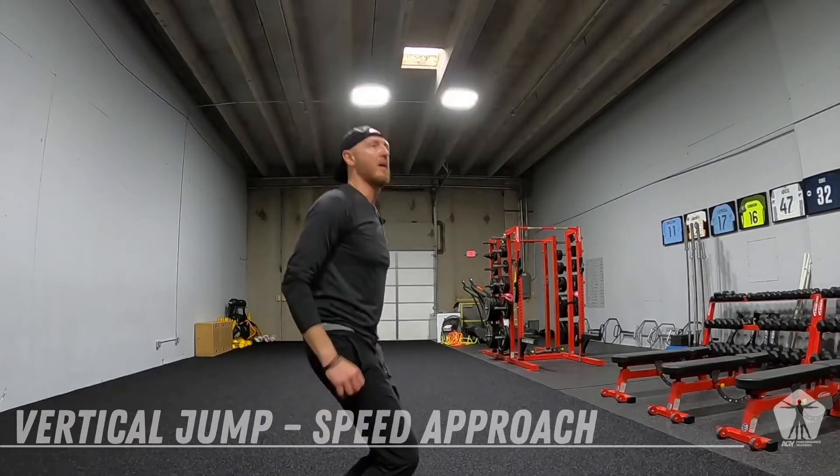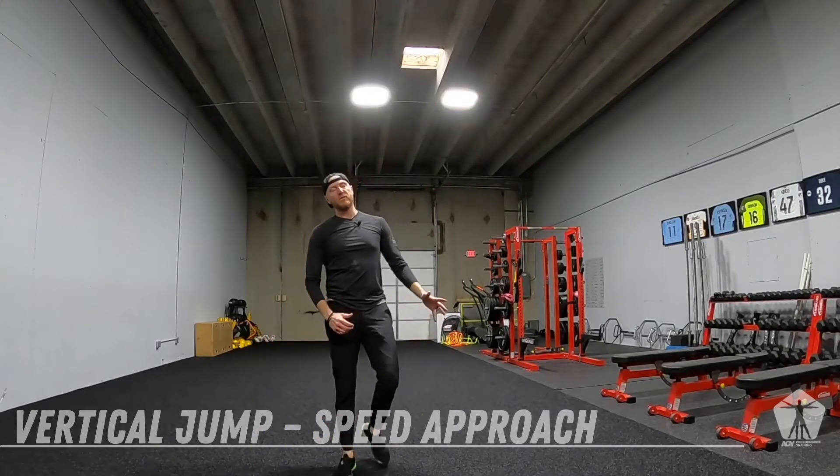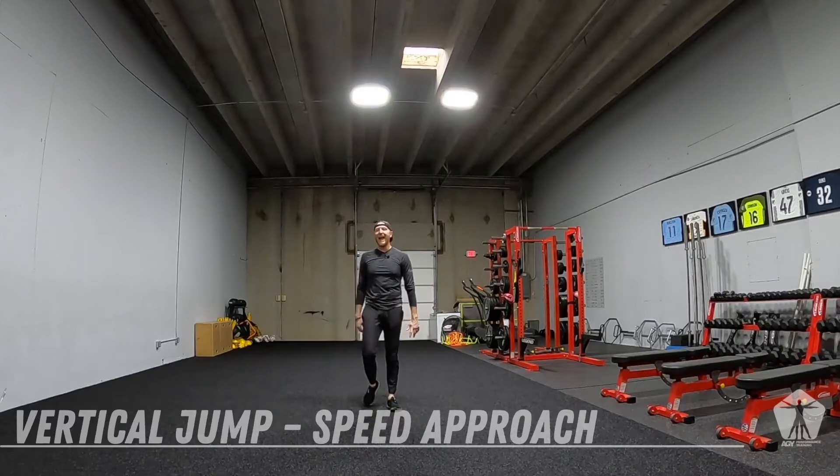Get up. Get that header in. You can even throw a little header action at it.